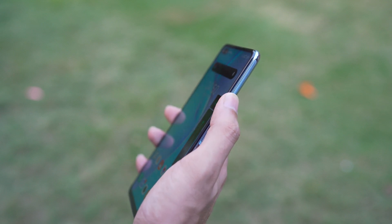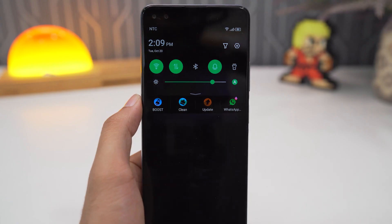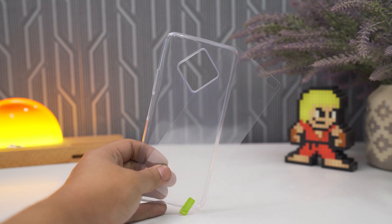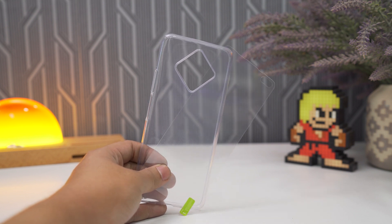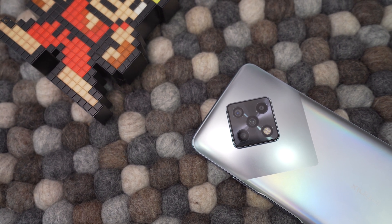It can easily handle games and any task you throw at it, and does all that with enough battery to last throughout the day. For the price of just $250, it even includes a protective case. All in all, I don't think you'll find a better phone that offers so much for that price.